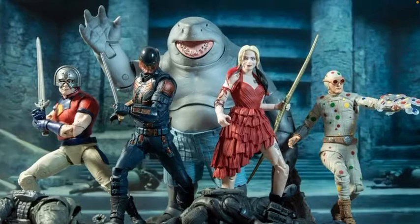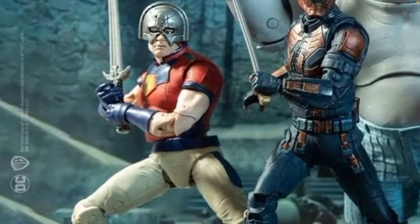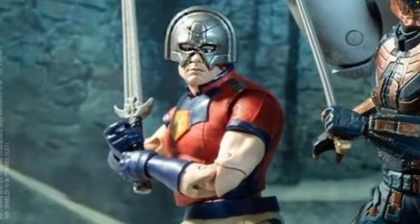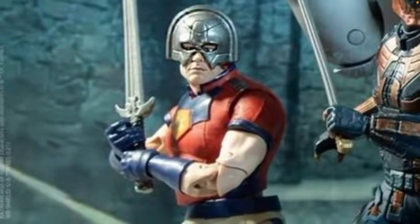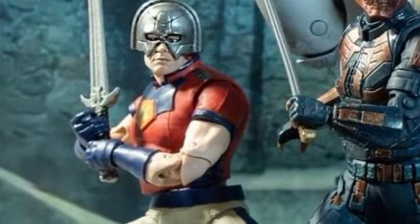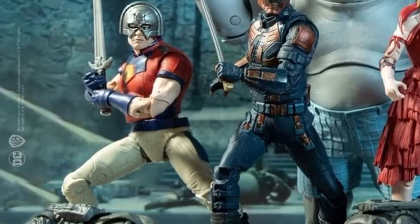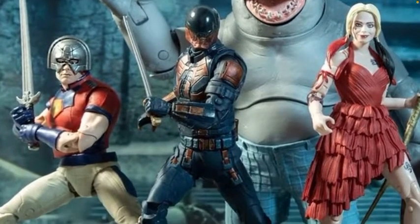Anyway, here are the figures. First we've got Peacemaker — he's actually getting his own show and looks pretty good. The face sculpt — the eyes look a bit odd, a bit crossed and in a wrong position, especially with where the mask is. The chin from the actor looks really nice and quite accurate. The sword's nice and the rest of the body is well proportioned and looks cool — his muscles and stuff look good.